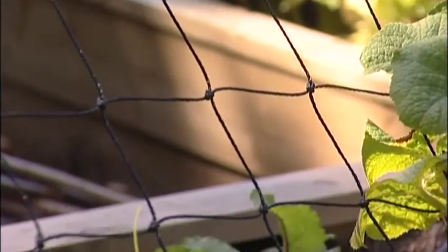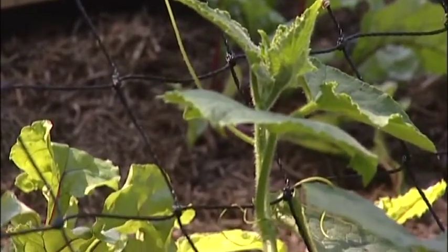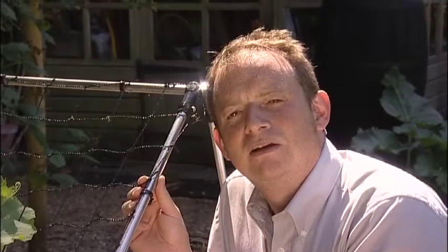Because you can angle the net and the crop towards the sun, you get better ripening due to the extra daylight exposure.